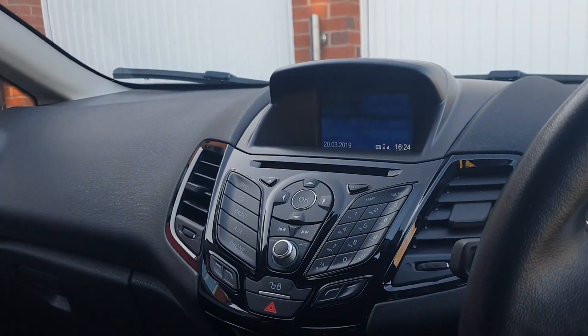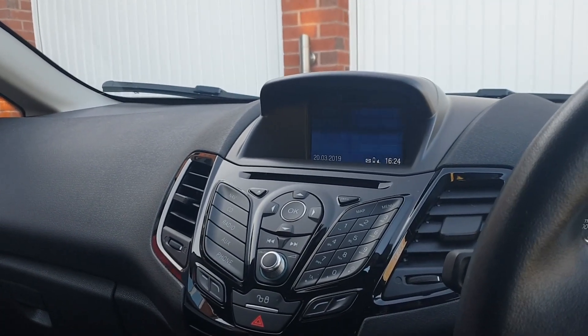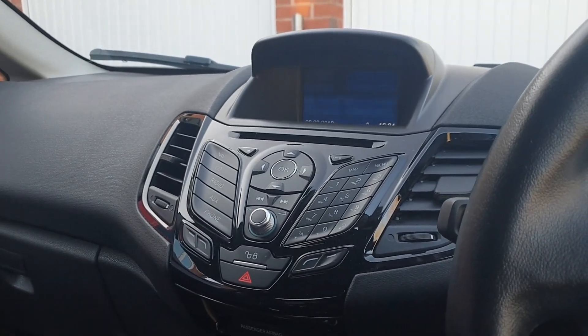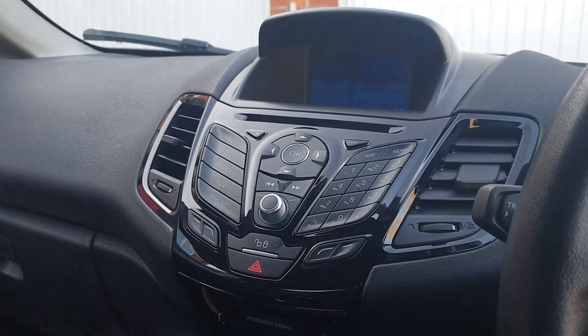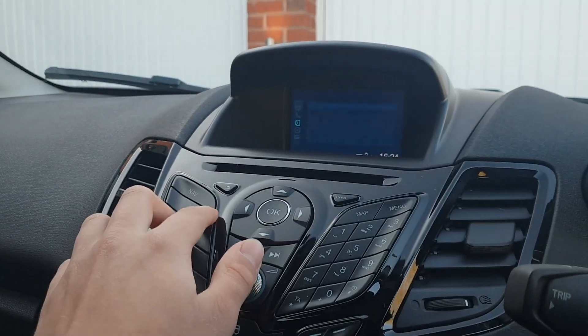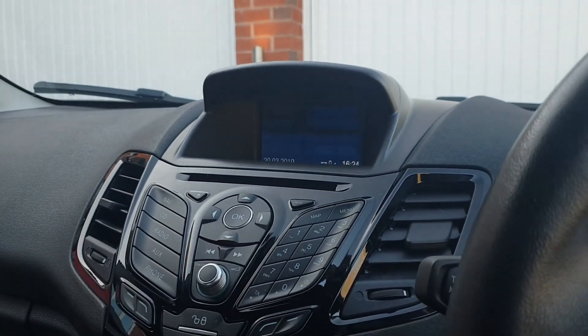The second thing I don't like is the dash. For a 65-plate car — they only changed the design around the 17-plate, so the 67-plates got the redesigned interior and exterior — but the dash is so outdated. It literally just looks like a mobile phone. It's ugly. Some people like it, but it's very outdated, and the actual system itself isn't that fast; it's pretty laggy sometimes.